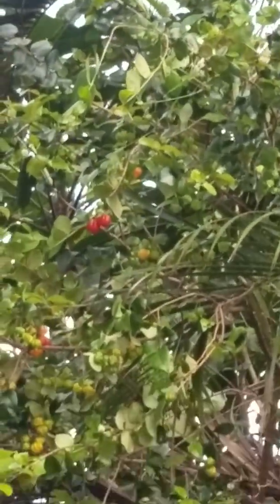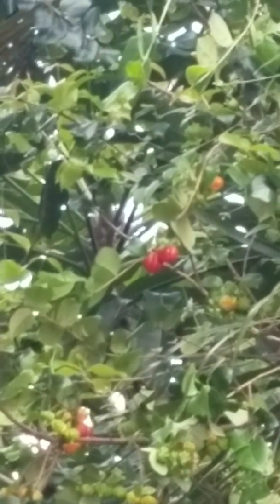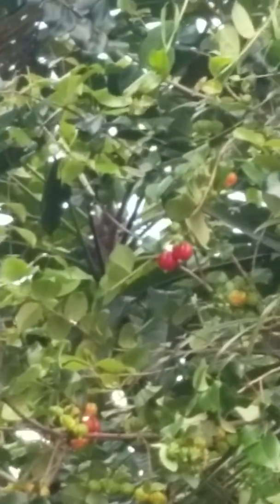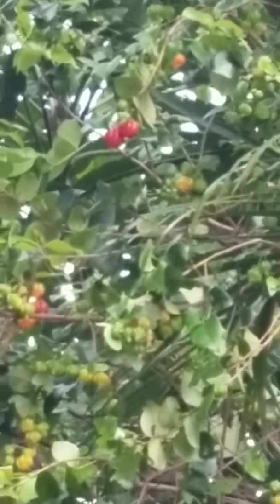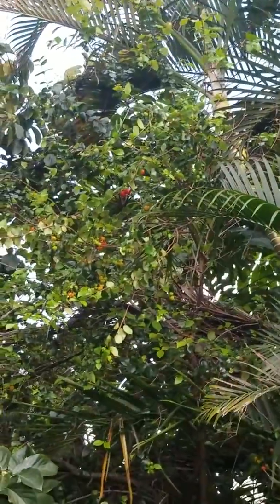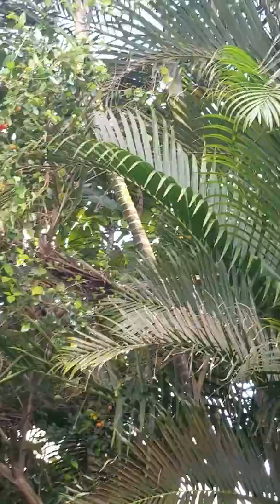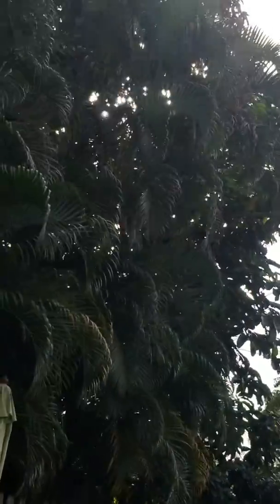Over here, this is pretty cool — Surinam cherries. That's what they look like right there, they look like little apples. Those are Surinam cherries and they're kind of peppery but sweet. They're not for everyone — personally, certain varieties I like and some I don't.